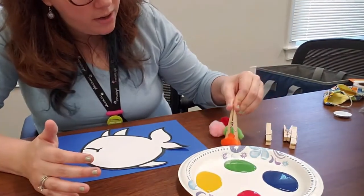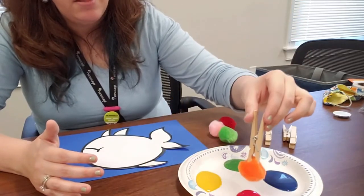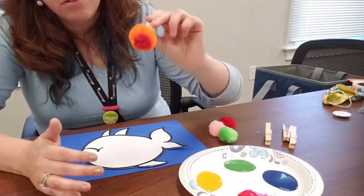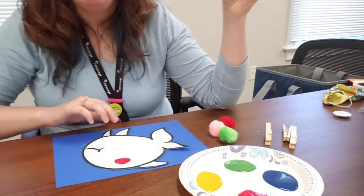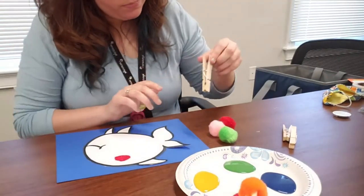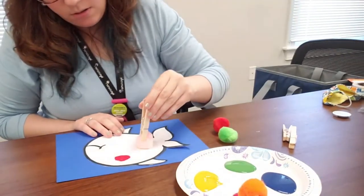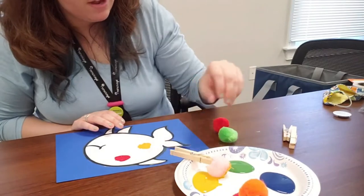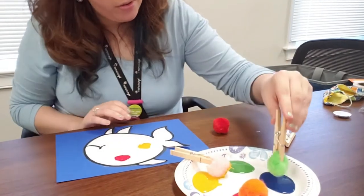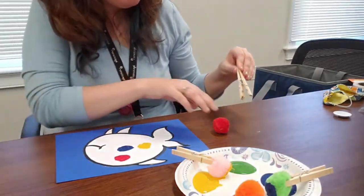What you're going to do is have your little one pick up the pom-pom with the clothespin — gross motor skills! — and put it in the paint. Smush, smush, smush — get the paint on the pom-pom — and then smush it onto the fish. Each pom-pom is dedicated to that color, so don't let them fall. Keep going until the fish is all nice and painted.